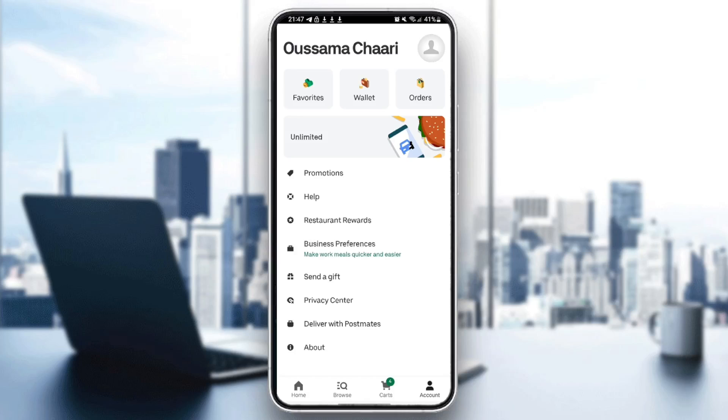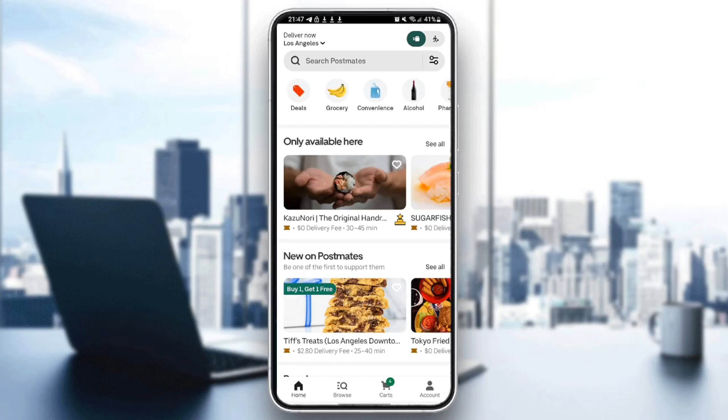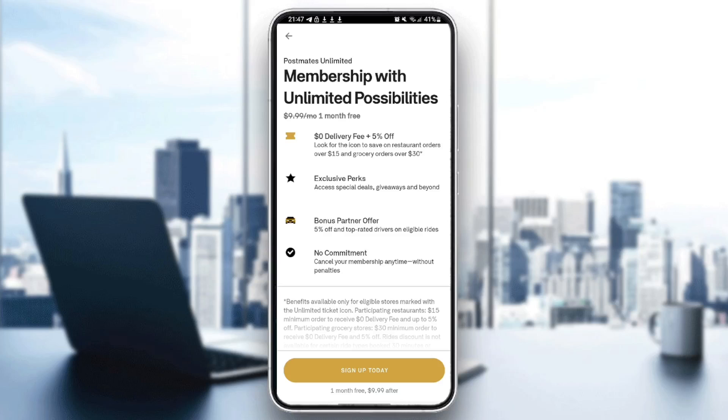Once you click on Accounts and you're on your accounts page, go ahead and click on Unlimited — you're going to find it under Favorites. Once you click on Unlimited, you're going to be right here on this page.